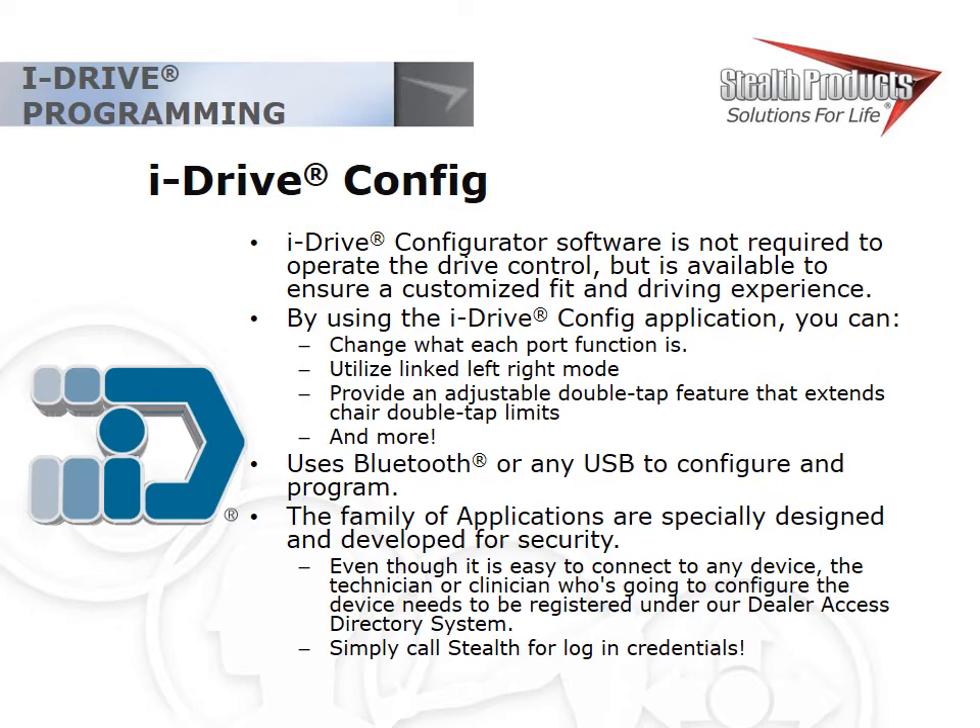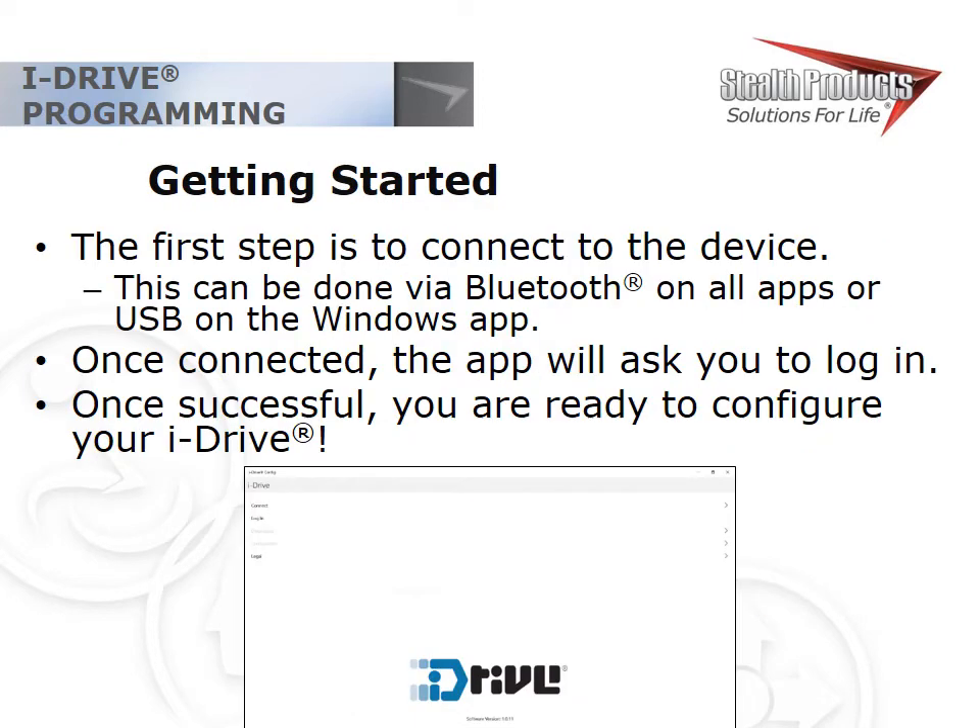Getting started with iDrive Config is simple. Open the app, click connect, and select the device. You must enter a serial number when connecting over Bluetooth to ensure security and confirm you're programming the correct interface. Windows devices can also connect over USB — a direct connection that doesn't require a serial number. Logins are stored on your device for up to 30 days. If you're in a location with poor connectivity, log in before you go inside the building. If you can't connect over Bluetooth, the biggest tip is to just plug in and connect over USB.